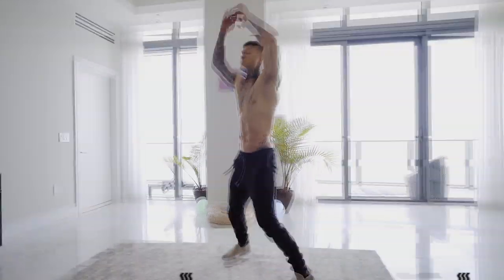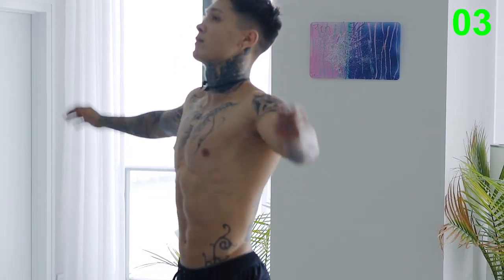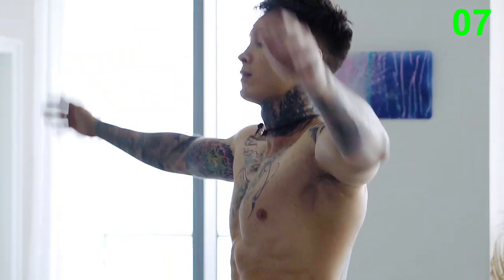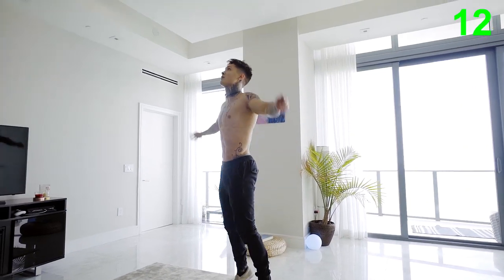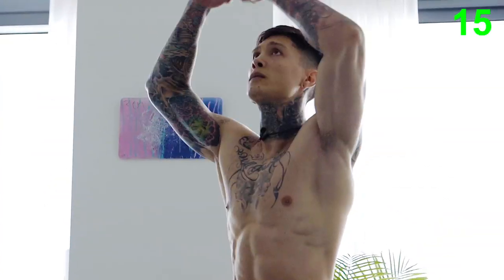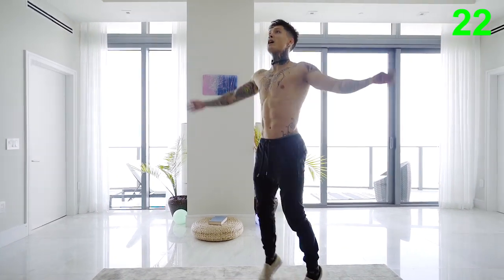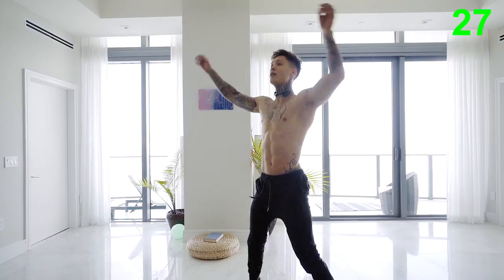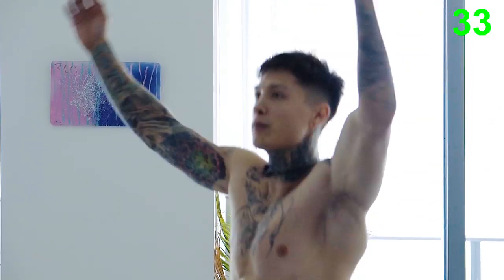The first exercise is jumping jacks. Let's go for it. Make sure you're regulating your breathing as you're doing this movement. This is one of the best exercises to start learning how to breathe while you're exercising — breathing from your diaphragm, in through your nose, out through your mouth.